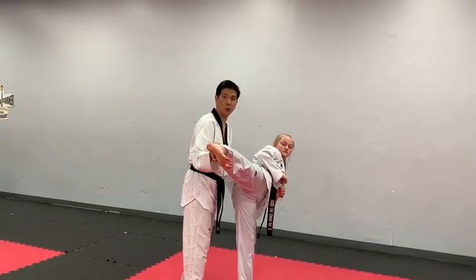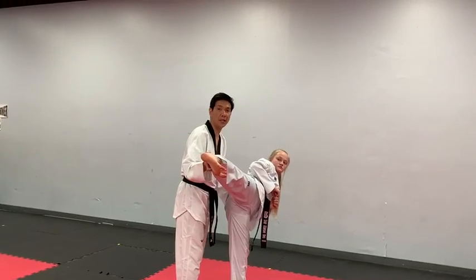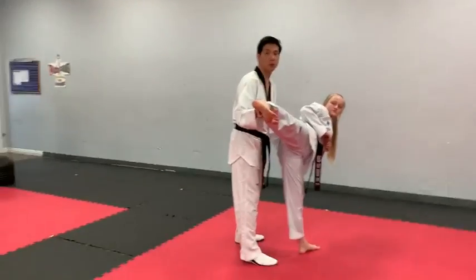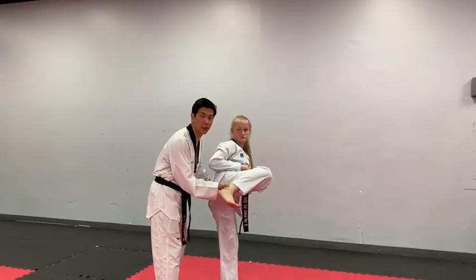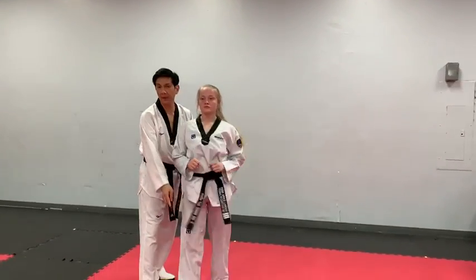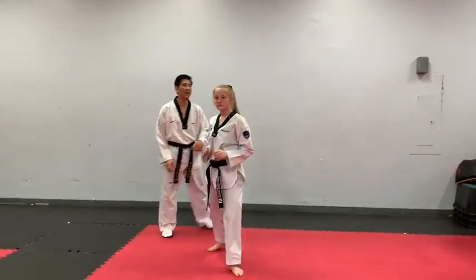Ready? Go! Upon execution of your side kick, your knee, your hips, your ankle, and your shoulder will all be in a straight line. Followed by a retraction — chambering it back and then landing it in front. Step back. One more time. Side kick.